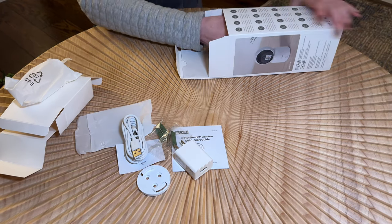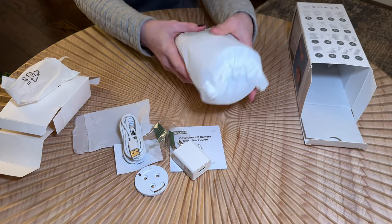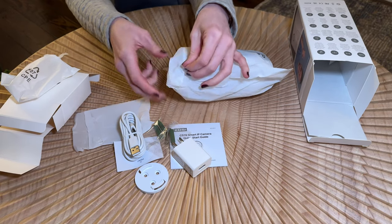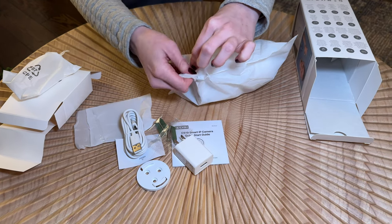Let's check out the camera in here. This is the only thing left in the box. The cool thing about this camera is that it has two-way calling, and there's a little video feature on it too.